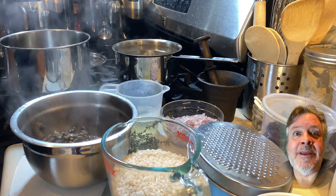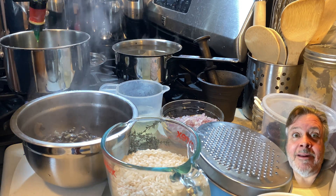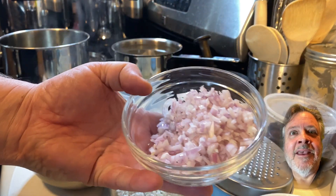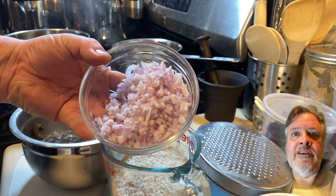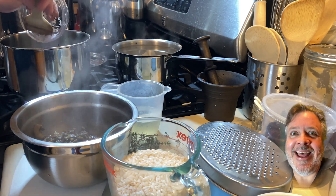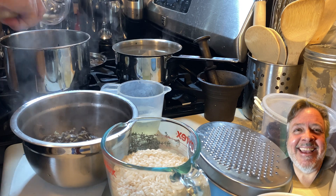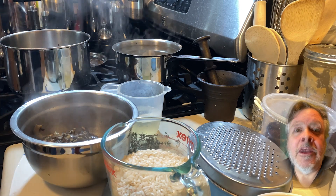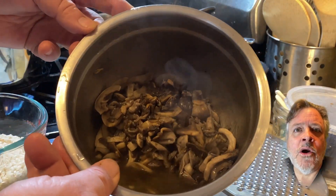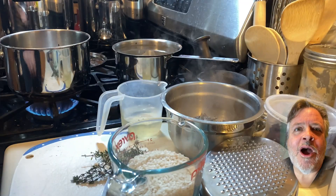Once they're soft, remove them from the pot, put them in a little bowl, and set them aside — they're going back in later. Don't clean the pot, it's got all that mushroom juice in it. Add a little more olive oil and some shallots. This was a really big shallot, which I was happy about because I like a lot of shallots. Sauté these for about two or three minutes.